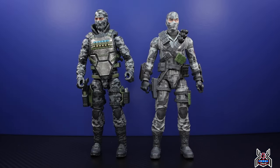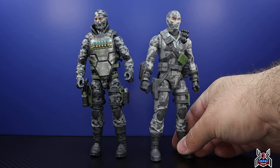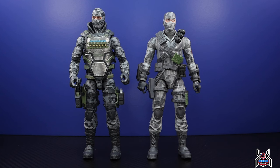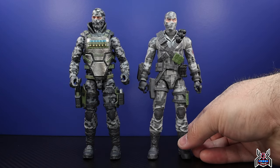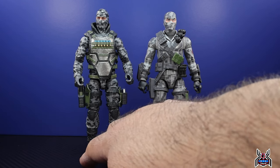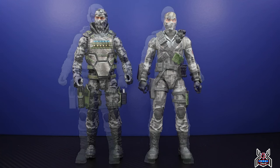Here we have the Urban Commando next to the GI Joe Classified Series Firefly by Hasbro. People use the Urban Commando as a good stand-in for Firefly. The Hasbro figure tends to lean back slightly for whatever reason; the Action Force figure is a little more sturdy and level. They're about the same height so they work perfectly in scale. Action Force by Valiverse and GI Joe Classified Series by Hasbro complement each other quite well — you can interchange characters for your display however you want.